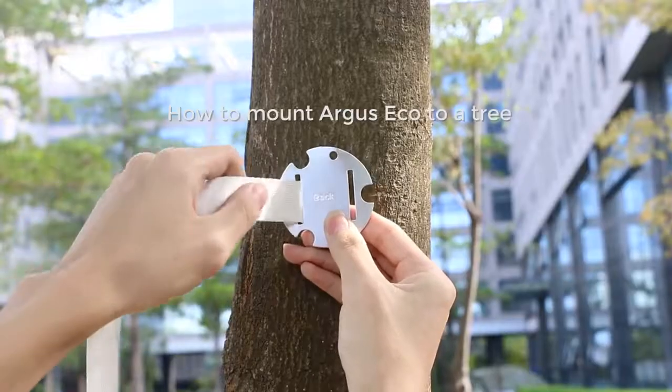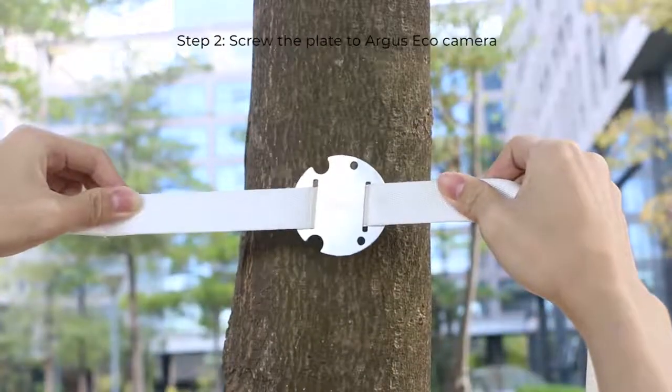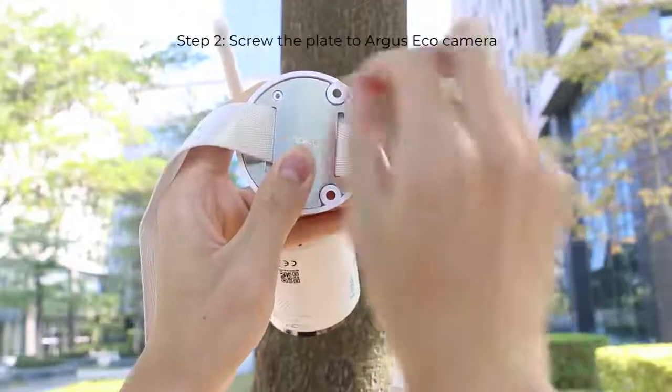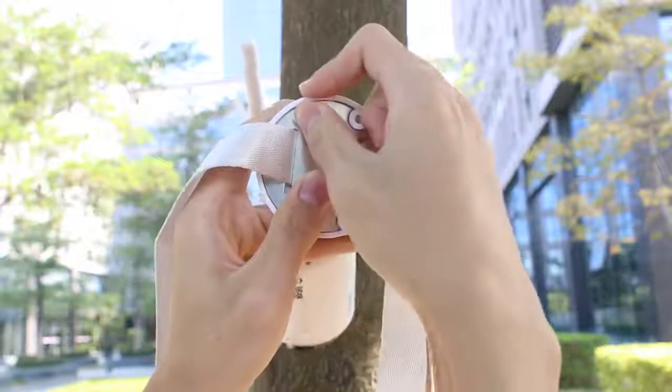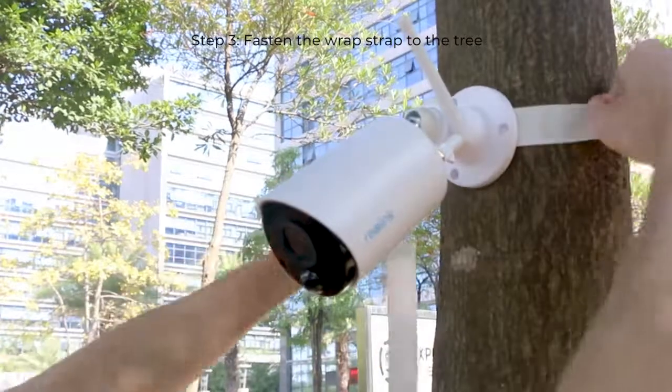If you are mounting Argus Eco to a tree, thread the hook and loop strap through the plate, screw the plate to your Argus Eco Camera with the security mount, then fasten the wrap strap to the tree.